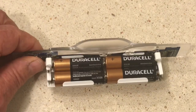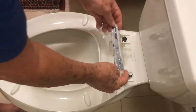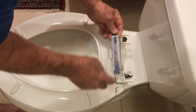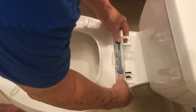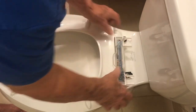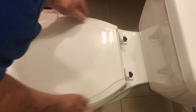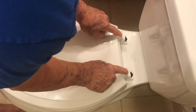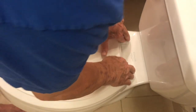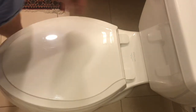We're all set to reinsert the battery pack. Remember that the light, which is right here, goes toward the toilet seat. This snaps back in like this — make sure it's secure. Then just turn the toilet seat back over, slip the quick-release tabs back in, and close down the caps.